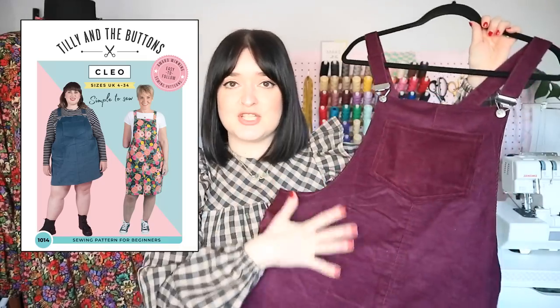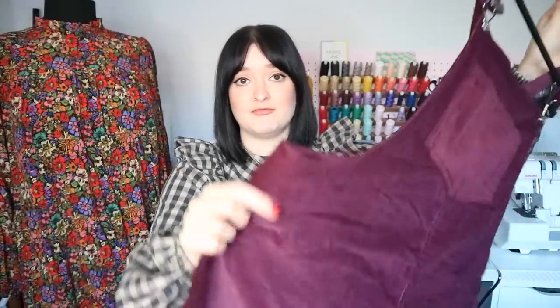The first garment I've got to show you is a pattern that was relaunched at the end of last year — the iconic Cleo pinafore. I've made this gorgeous aubergine colour needle cord version of Cleo, which you may have seen in the corduroy sewing tips video. Really lovely, luxurious, lush colour. Cleo is perfect in needle cord — it's really great for this time of year, autumn and winter.